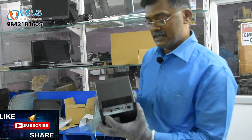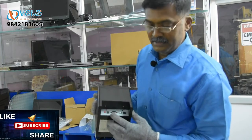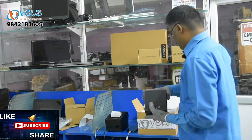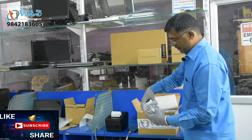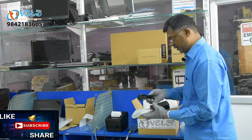It has a LAN port. It is a kitchen printer. There is a USB port, an adapter point, and a serial port. Serial is a cash drawer port. It has a power port. There is a USB cable, a printer adapter.